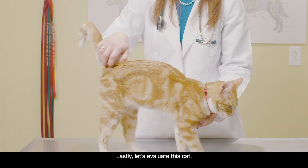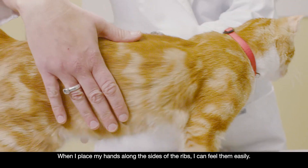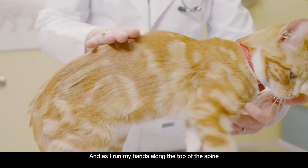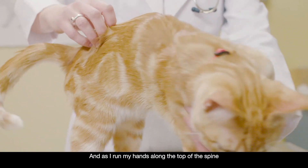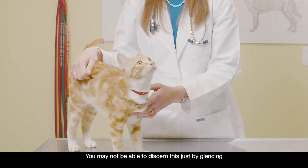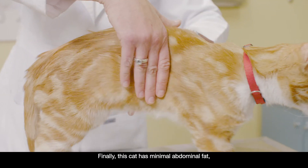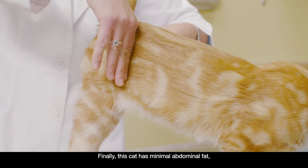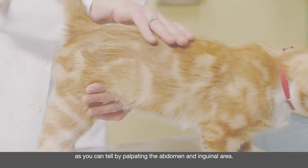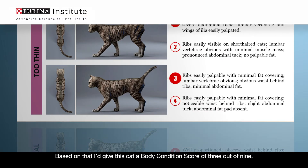Lastly, let's evaluate this cat. When I place my hands along the sides of the ribs, I can feel them easily. There's a pronounced waist behind the ribs. And as I run my hands along the top of the spine, I can feel prominent vertebrae and hip bones too. You may not be able to discern this just by glancing, so it's important to palpate. This cat has minimal abdominal fat, as you can tell by palpating the abdomen and inguinal area. Based on that, I'd give this cat a body condition score of 3 out of 9.